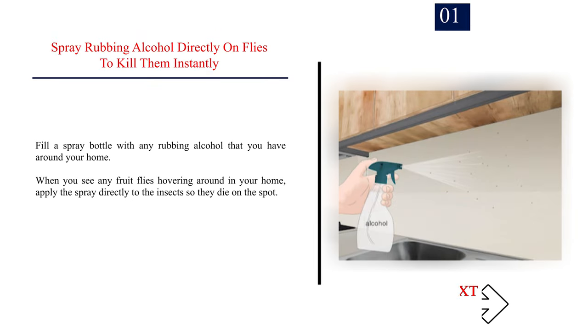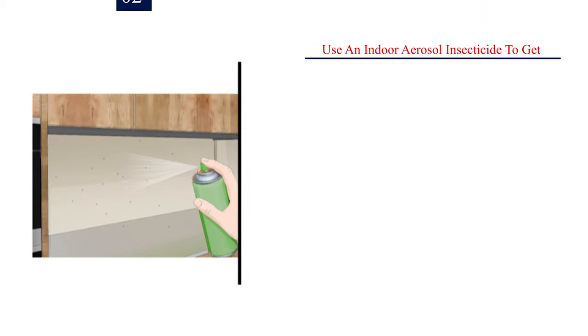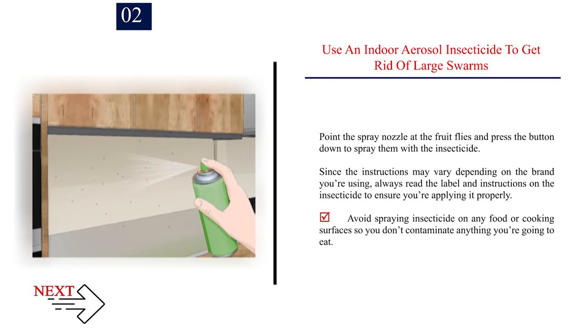Method 2: Spraying fruit flies. Number 1: Spray rubbing alcohol directly on flies to kill them instantly. Fill a spray bottle with any rubbing alcohol that you have around your home. When you see any fruit flies hovering around in your home, apply the spray directly to the insects so they die on the spot. Avoid spraying the rubbing alcohol onto any fruit since it could cause it to spoil and attract even more flies. Number 2: Use an indoor aerosol insecticide to get rid of large swarms. Point the spray nozzle at the fruit flies and press the button down to spray them with the insecticide. Always read the label and instructions on the insecticide to ensure you're applying it properly. Avoid spraying insecticide on any food or cooking surfaces so you don't contaminate anything you're going to eat.